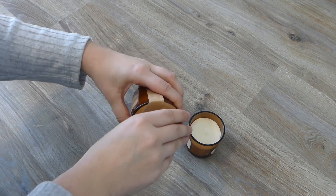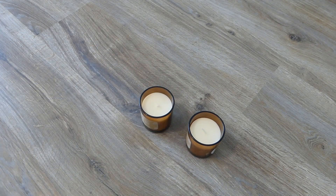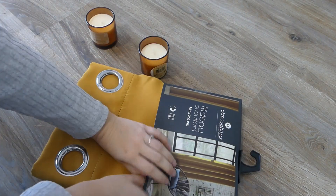Bonjour à tous et bienvenue dans ma nouvelle vidéo ! Aujourd'hui, on va nettoyer et décorer la maison pour le printemps ensemble. Allez, c'est parti !